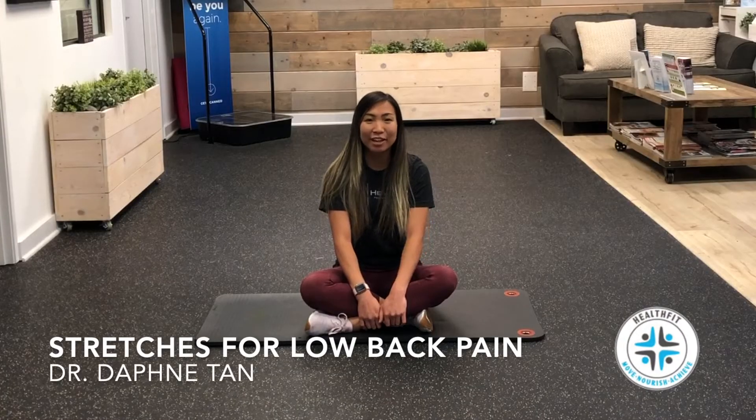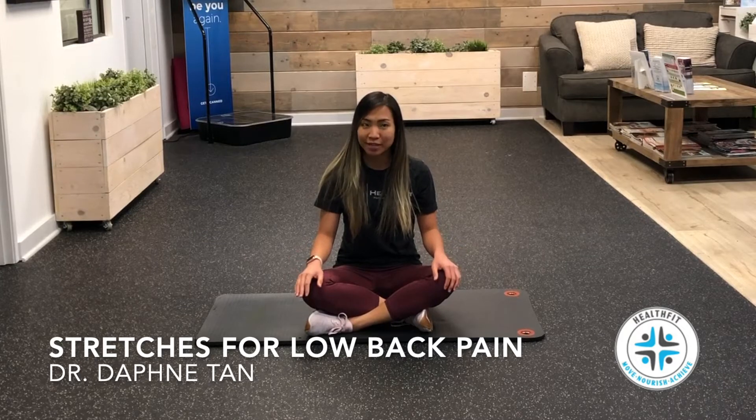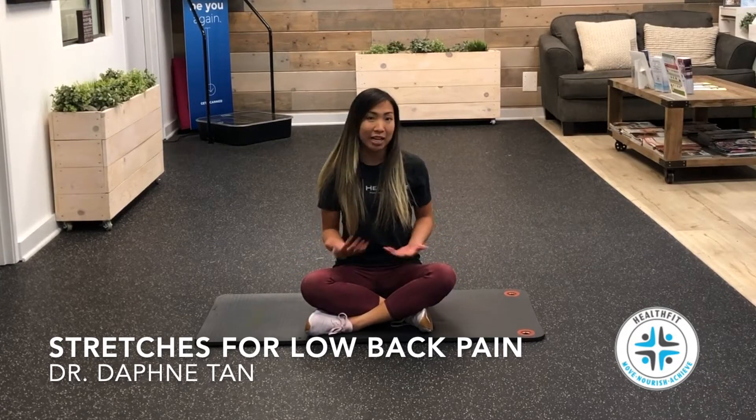Hey everyone, this is Dr. Daphne here at HealthFit. Today I want to go over some stretches for your lower back specifically, that'll help to open up your back if you're feeling any kind of discomfort.